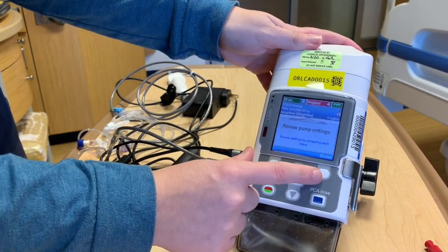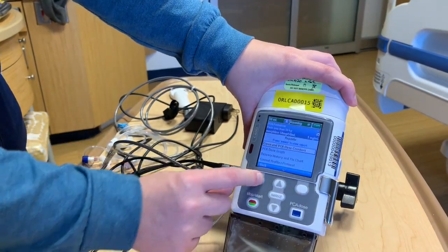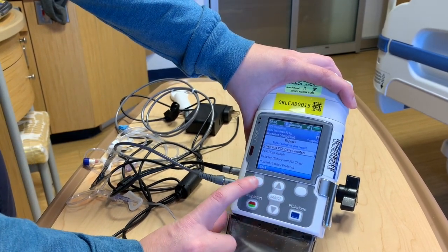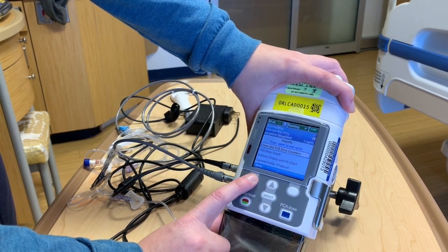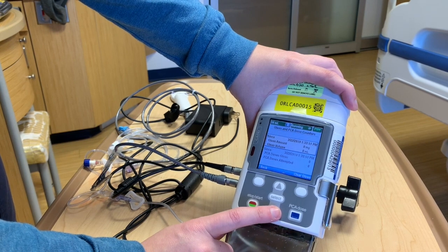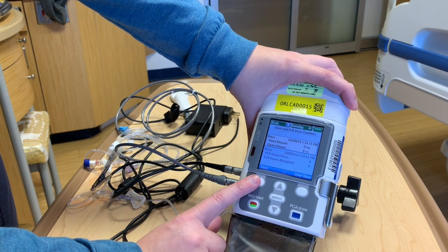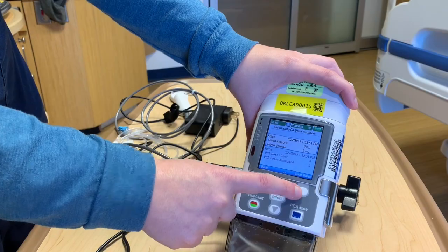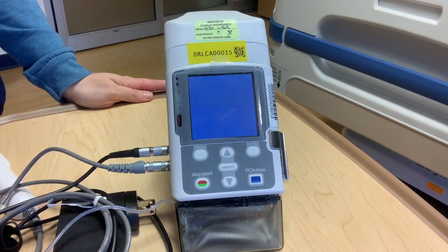If you want to find out reports about how your patient is doing, push reports and you can select this. It's going to show you the amount given, the given volume, how many doses were attempted, and how many were actually given. You can also go over here if you wanted to and clear the given doses. Thank you for joining us for this CAD PCA pump video.